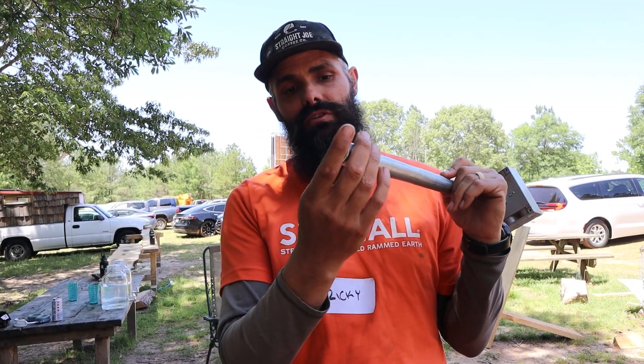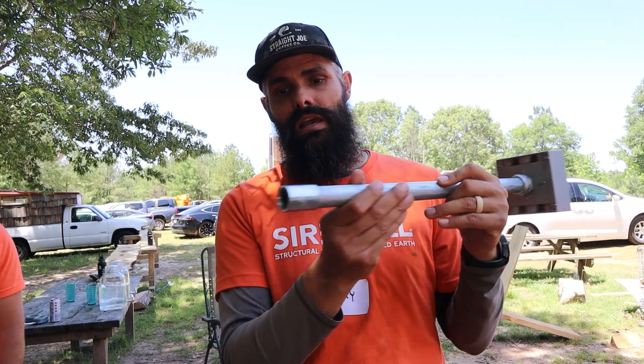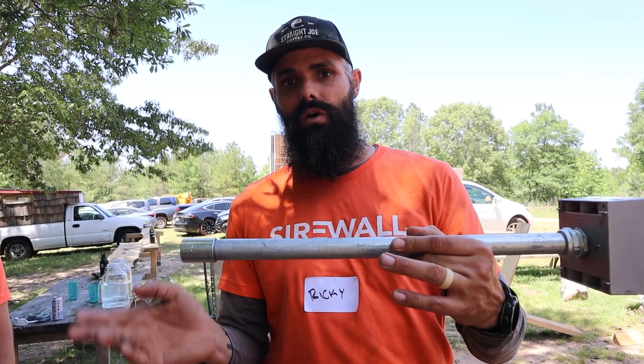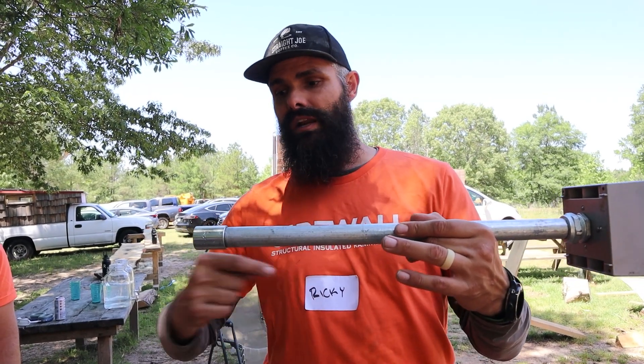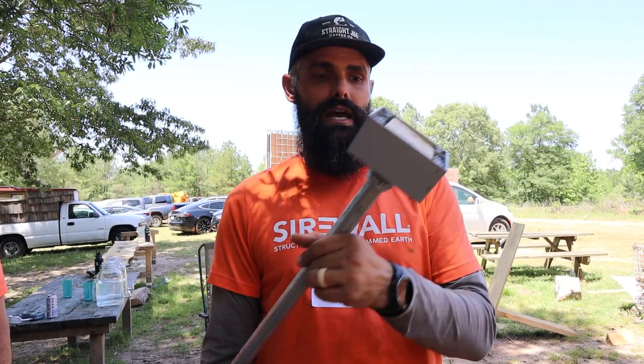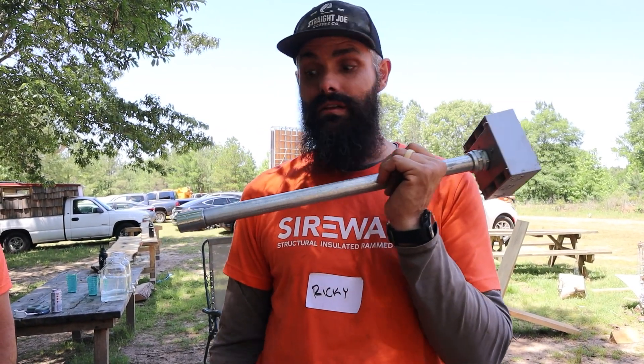One thing we're doing to make sure we have the measurement correct is we ran threads on this side so we can actually unscrew it so it'll sit nice and tight up against the wall. Then when it's all rammed in and ready to go, we can thread a new piece of pipe in right here. That is how we are doing the electrical for this wall.